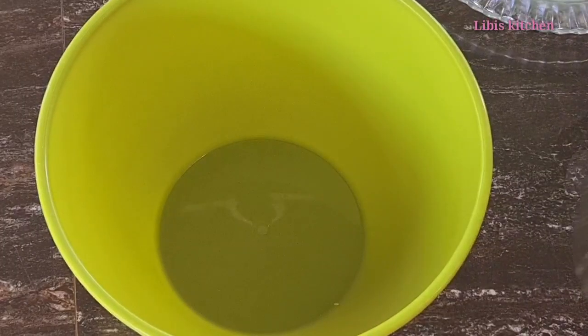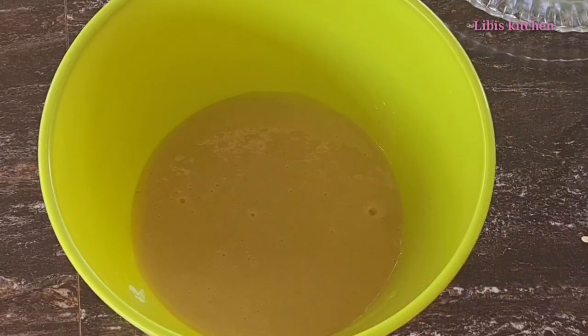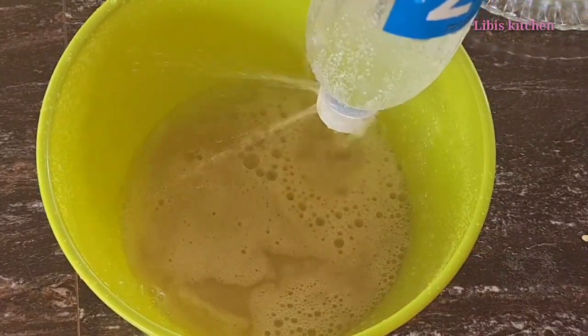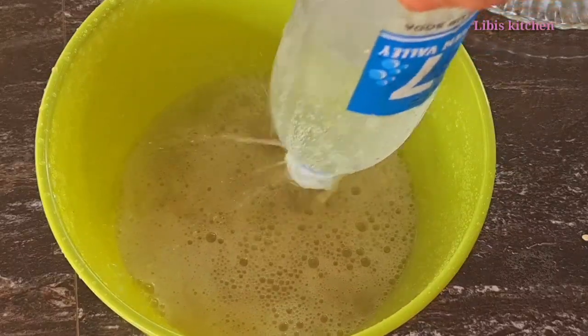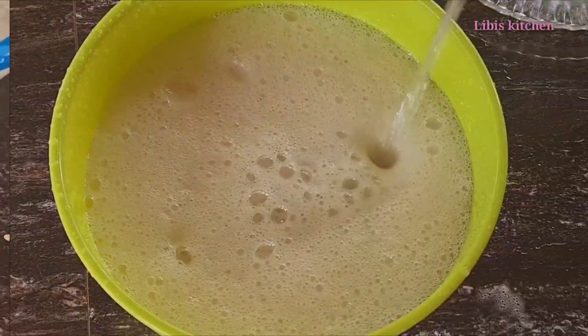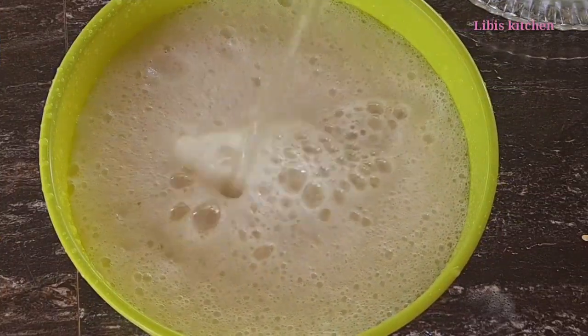We will add the soda. We will add the soda to the water. I will add the soda to the ice cubes.